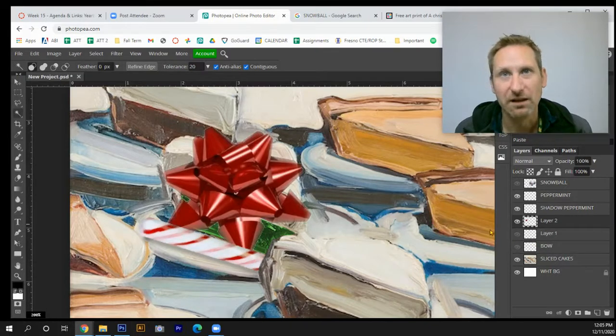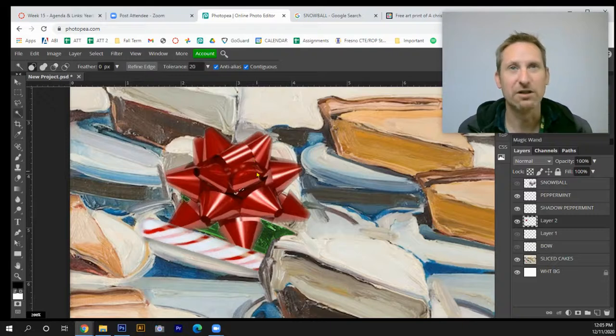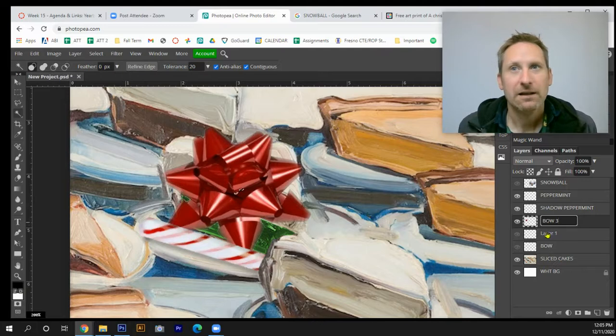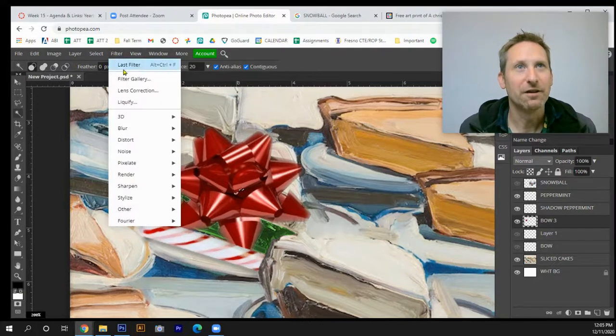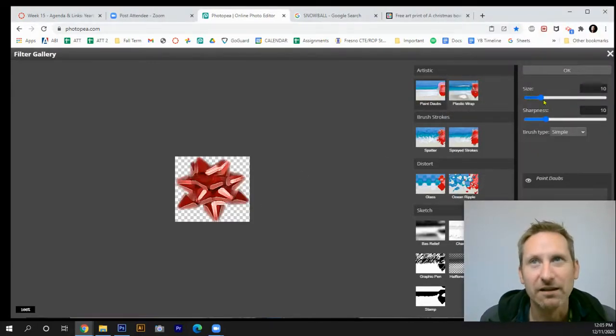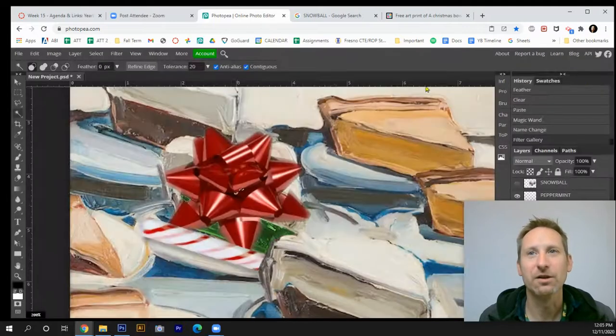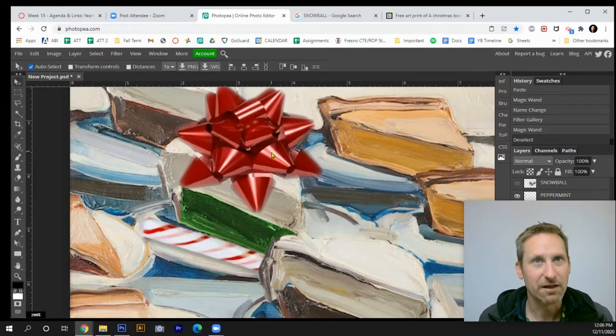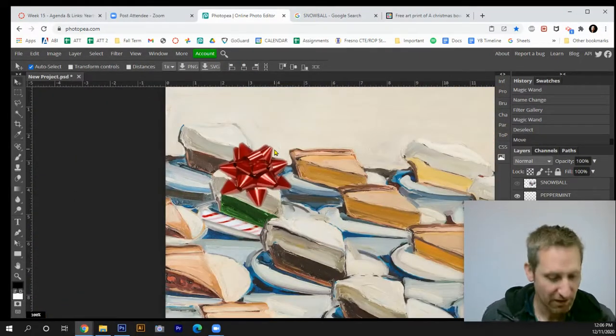Cut and paste the feathered bow, then label the layer. I'll go to Filter Gallery and use Paint Dabs again — this time I'll back off the sharpness a little to match the painting style. That looks good, so I hit OK.